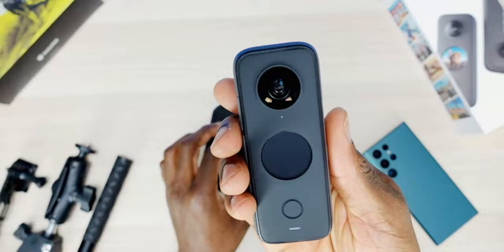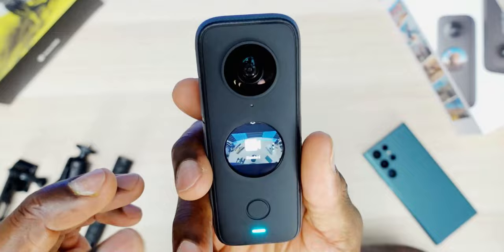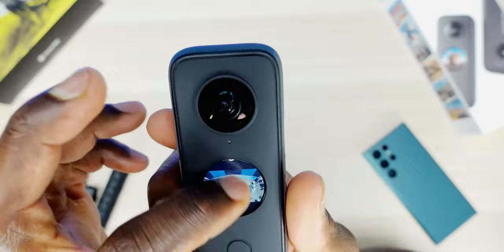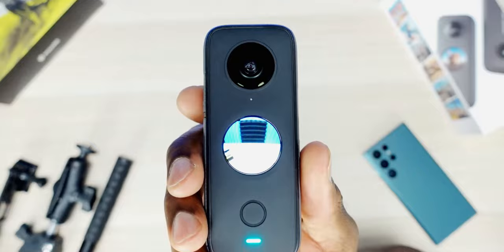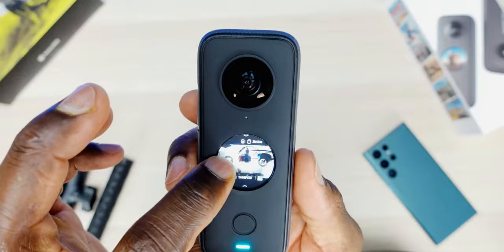Setup wasn't really involved — you just hit the power button and it brings you right into the user interface. The round screen is surprisingly very useful. You can swipe left, right, up, or down to navigate different menus, play with settings, go into pro mode, adjust quality, or switch cameras. In Steadicam mode it goes into a traditional action cam feel, letting you use either lens to capture video and swap between cameras.